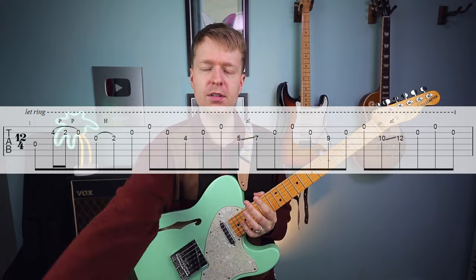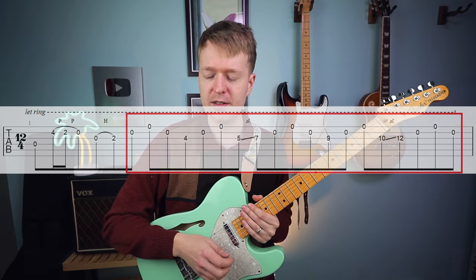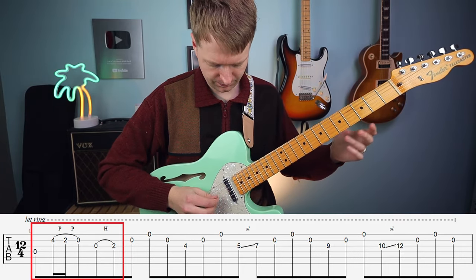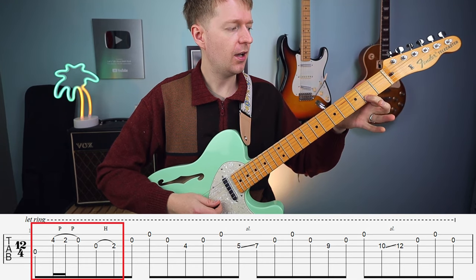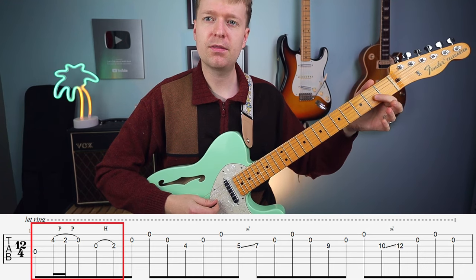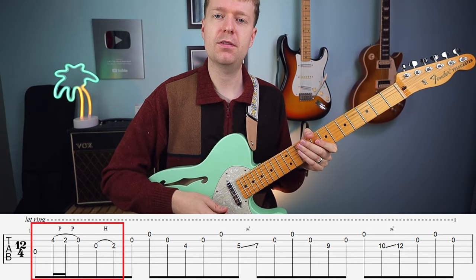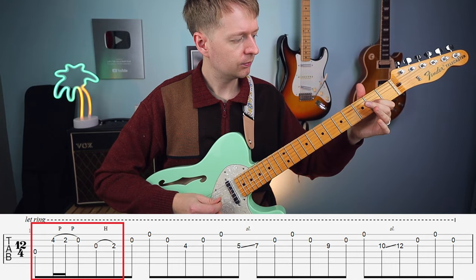I'm going to have the tab on screen to help you through this riff, and I want to divide it into two parts. We're going to have a pull-off and hammer-on phrase, and then an ascending melody repeating phrase. To begin with the first phrase, you're going to hit the C string open and keep that ringing — make sure you're not muting it as we progress. Use your ring finger on the fourth fret of the C string, pull off to the second fret, then pull off to open. After that, hammer on from nowhere onto the second fret on the G string. We'll practice it slowly and build up to full speed.